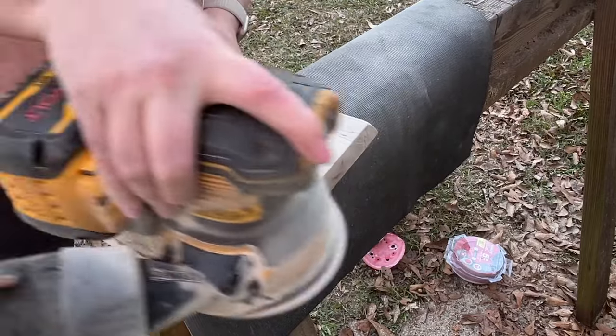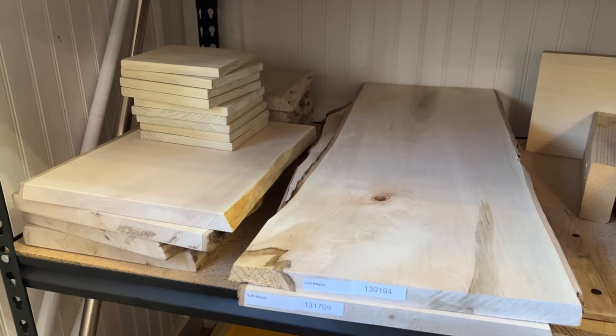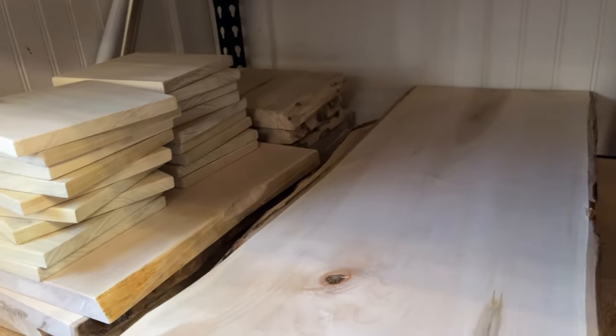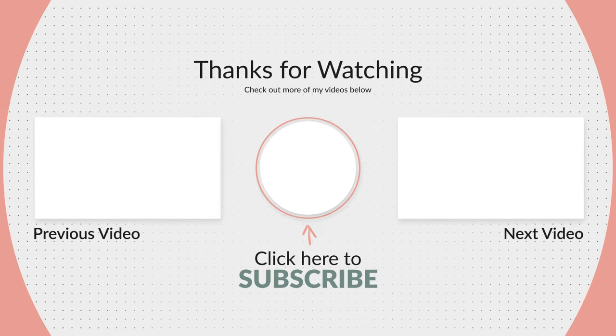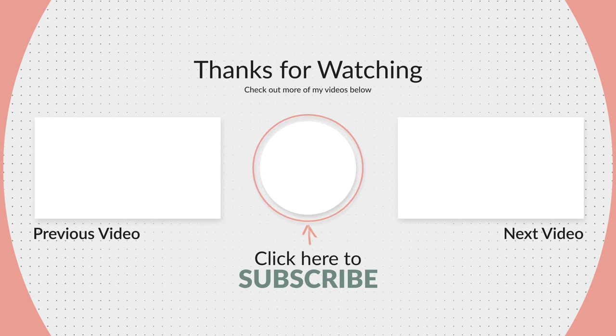Once I'm done cutting I stack everything up and bring it into the shop. I have a couple of shelves and I stack them neatly until I'm ready to use them for a project — they're all ready to go, which cuts down on my prep and sand time when I'm ready to start working on something. Thank you guys for joining me on cutting and sand day — don't forget to comment, like, and subscribe if you want weekly pyro content.